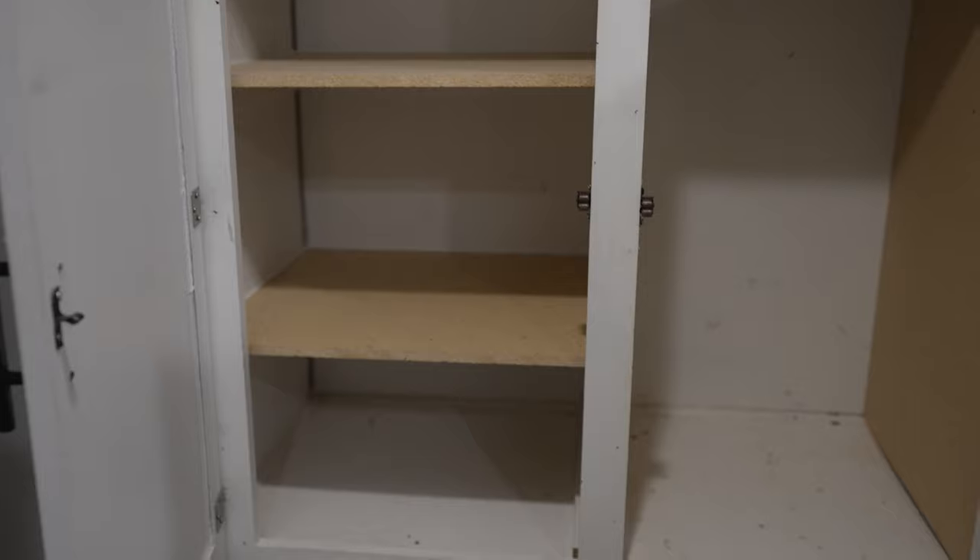We've made some progress in here. Three shelves on each side and we're going to put the bar right there.